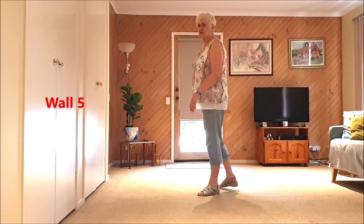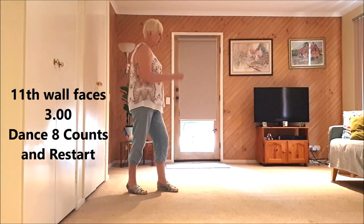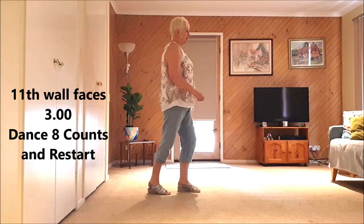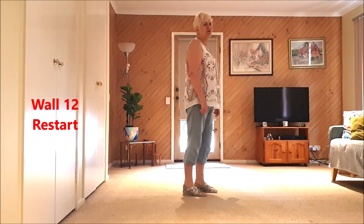Up to the eleventh wall: cross, cross rock, side rock, behind, quarter, half pivot. On the eleventh wall we're going to just do eight counts — kick ball change, kick ball change, rocking chair — and now we restart on the twelfth wall.